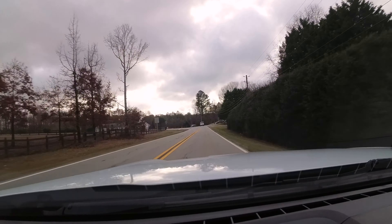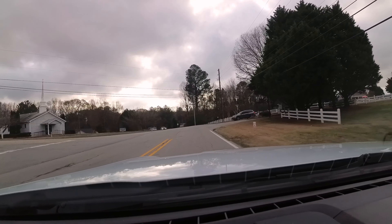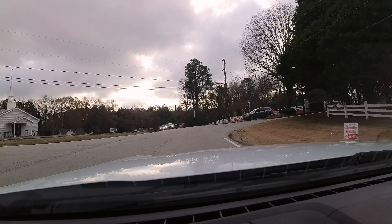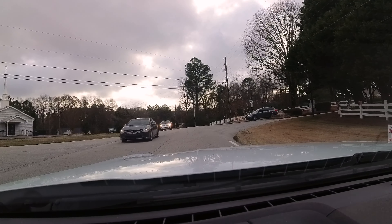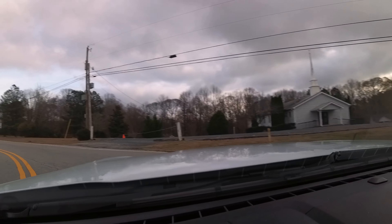I'd love to play it for you, but there's no way the microphone on this camera is going to do it justice. Plus if I have music playing, YouTube will take away my monetization for copyright infringement — you know, 'this music is owned by Katy Perry' or whatever.